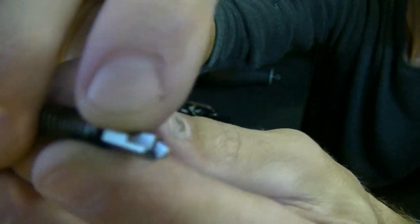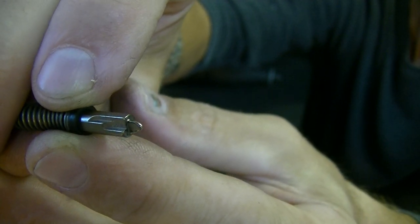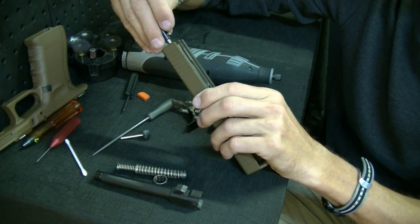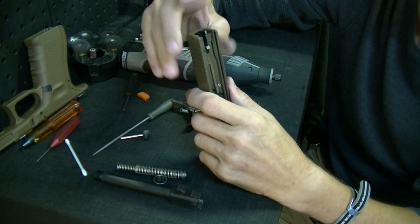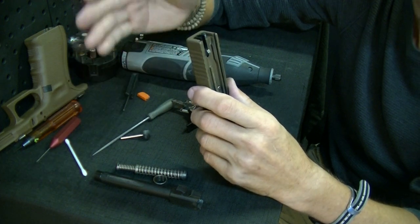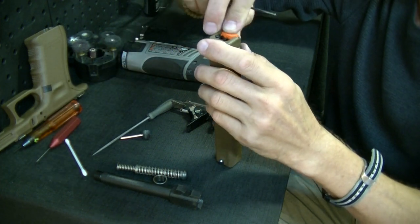Always check your striker bar for mars and dings in the area where the shelves are. Every once in a while you'll see marks, especially with lightened strikers that are moving faster — they usually bang up against the safety plunger a lot. If you can see those mars and dings taken out of your safety plunger, at that point you need a new safety plunger. My system is designed around the stock Glock striker — I think the Glock should be kept what it is. You'll get your best results with my systems using this striker. That's really the two major parts of the slide you want to look at.